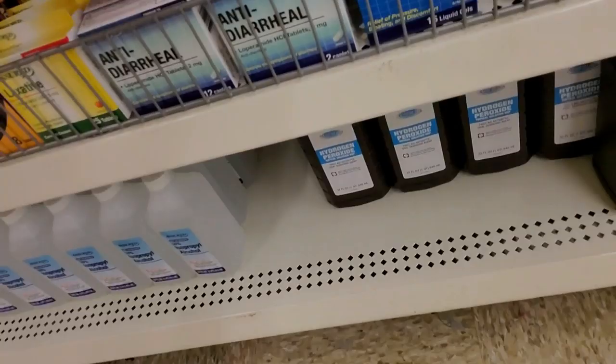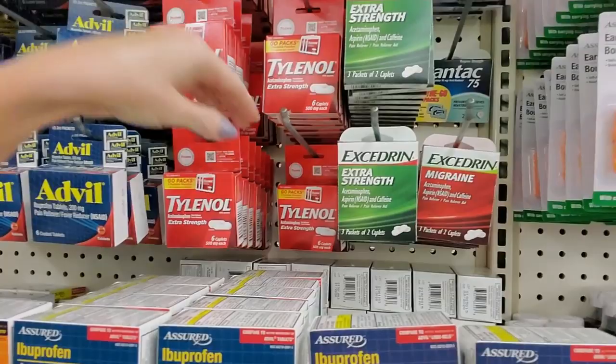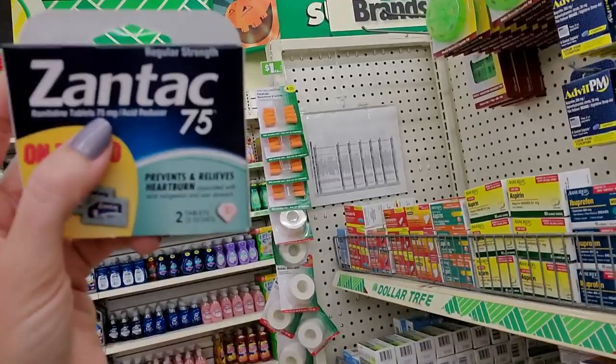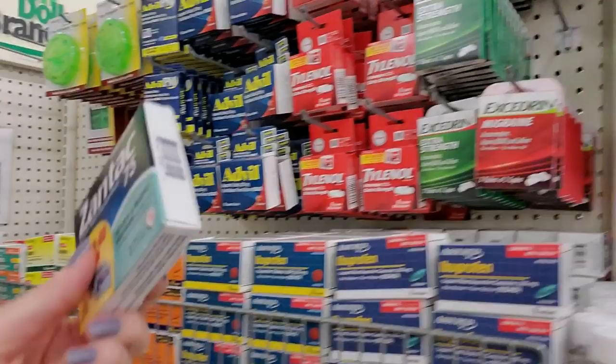That is generic Imodium - loperamide hydrochloride antidiarrheal. And up here you have the little travel packs, which are nice to keep in your purse or if you're actually traveling somewhere. Here's some Zantac - now Zantac is ranitidine. That is generic Zantac, but this is brand name Zantac. You get two whole doses in here for a dollar. They don't have any generic ranitidine out on the shelf - they just have the little thing of Zantac. But you can't win them all.